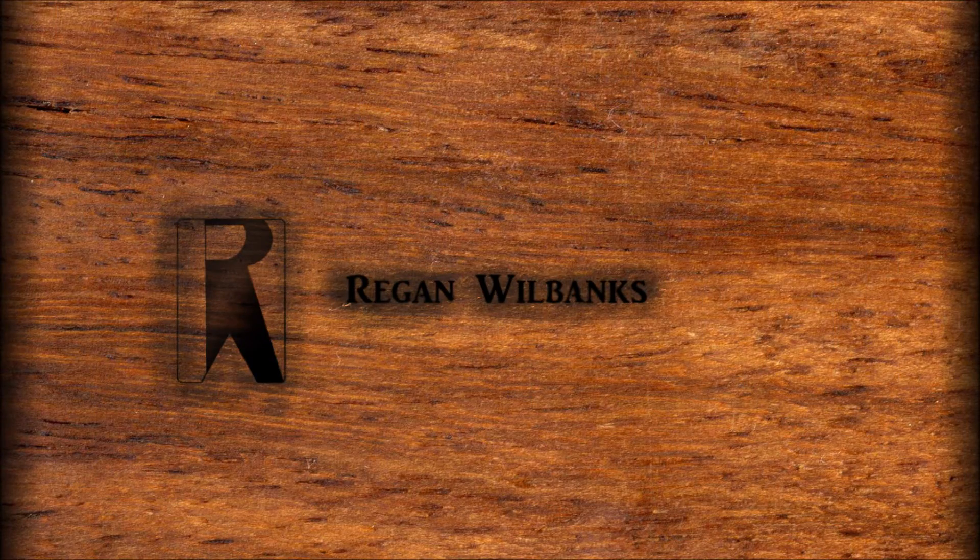Hello, this is Reagan Will Banks here. It's been a while since I posted a video, but today I'm going to show you something I just finished. I recently purchased the new Samsung Galaxy S7 Edge.